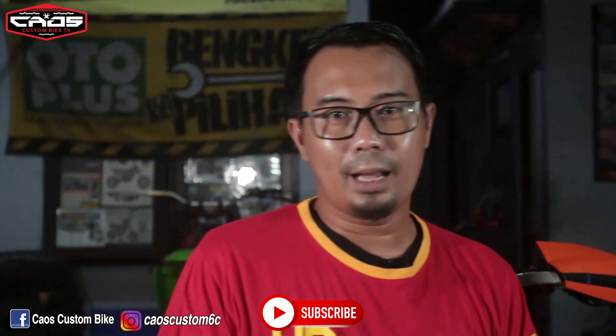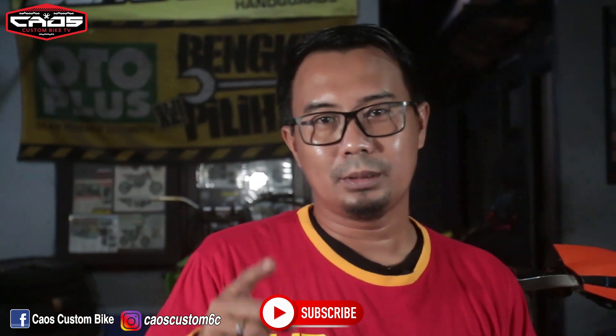Jangan lupa subscribe, like, share. Pantengin episode keduanya, jangan lupa sampai nggak ditonton, nanti kentang — oke bosku.